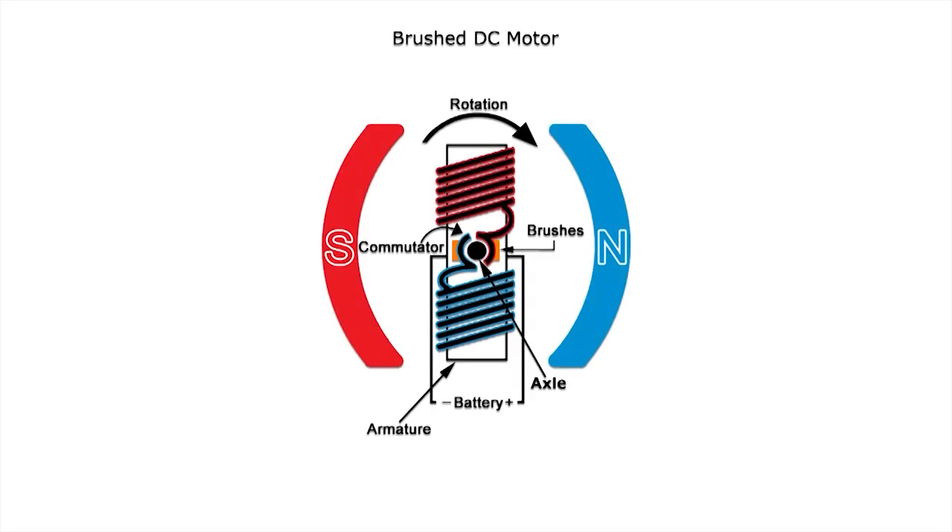Brushed motors have simplified wiring. They can be wired directly to DC power, and control can be as simple as a switch. They are also typically less expensive than brushless motors.